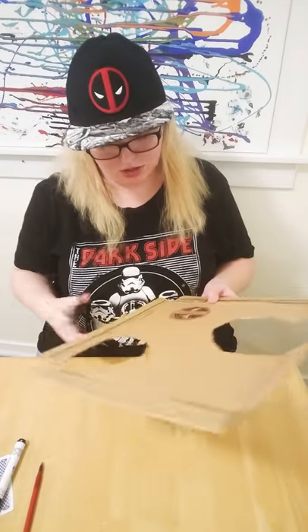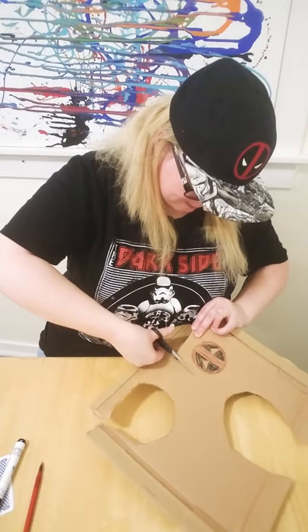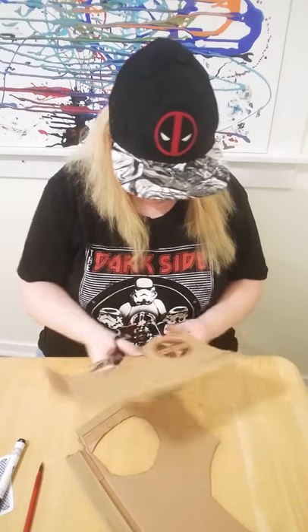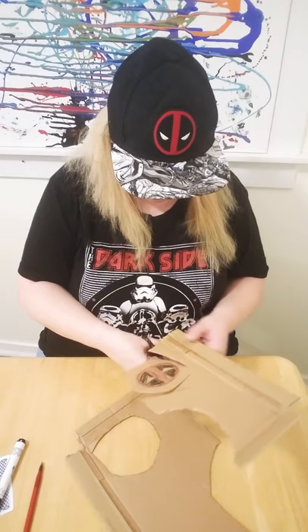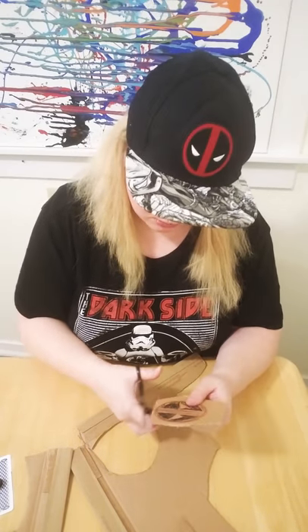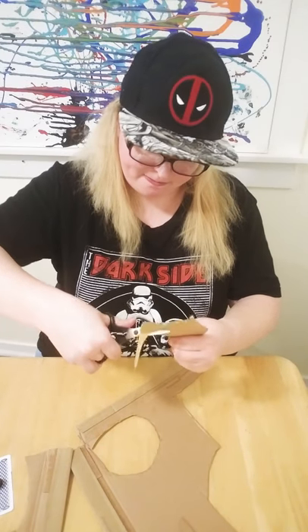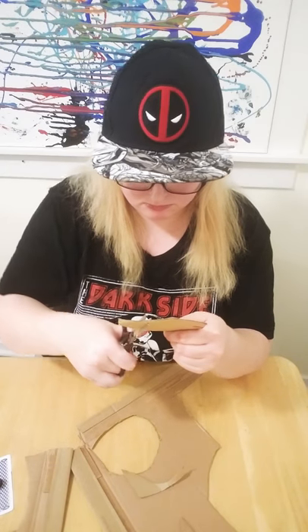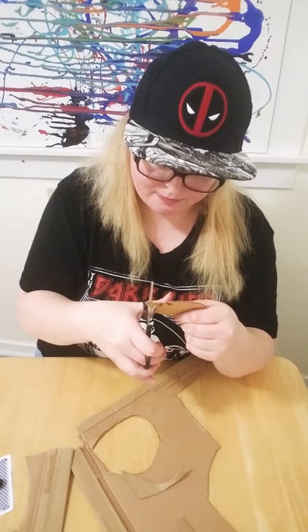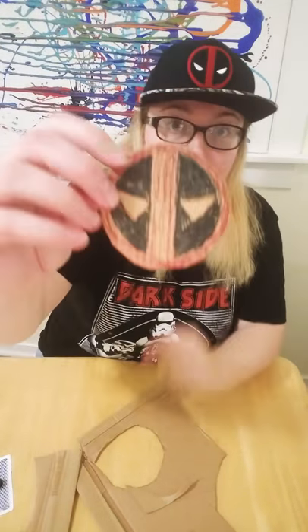And then we're going to cut it out. And here is the Deadpool insignia.